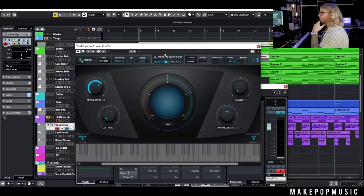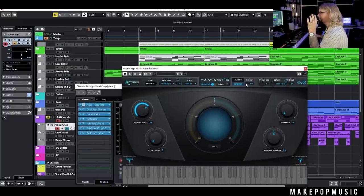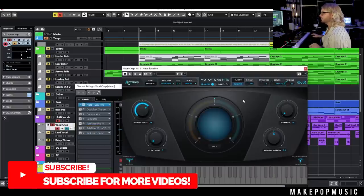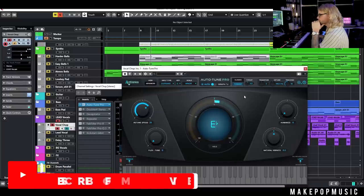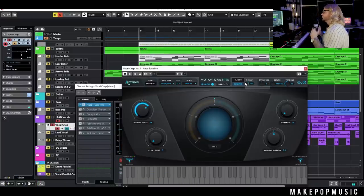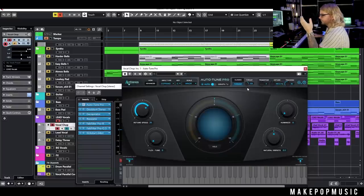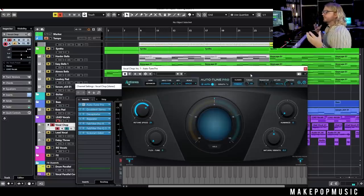One thing I like to play around with once I have the general sound is formant or throat control. In Autotune specifically, a higher number gives that chesty, gnarly sound while a lower number gives a squeaky, alien sound — so at 180 you get the monster sound and at 50 you get something really squeaky. I'm going to take it down to about 160 because that removes some of the nasaliness from the hummed line and gives it more atmosphere — more like a pad or a synth lead — and that feels a lot better.